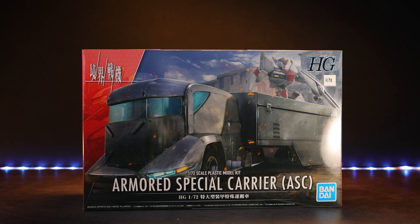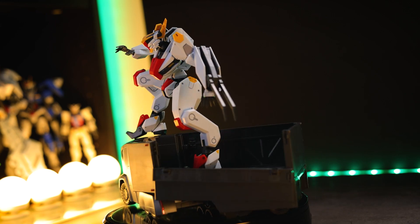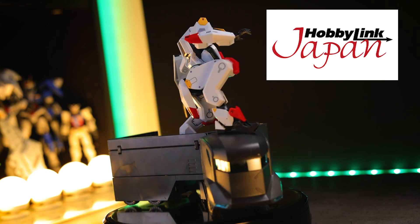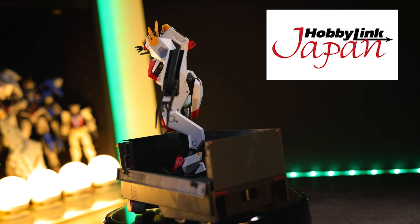Hey, what is up everyone? Today I'm taking a look at the High Grade Armored Special Carrier from Kyokai Senki. As usual, this video would not have been possible without those absolutely awesome people over at Hobby Link Japan. So if you want a truck for your robots, there's a link down in the description. Now here we go.